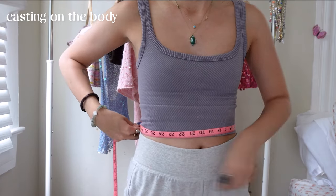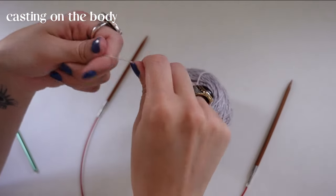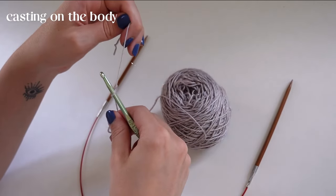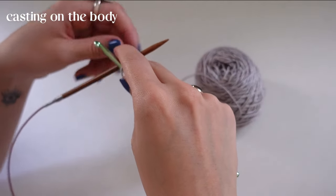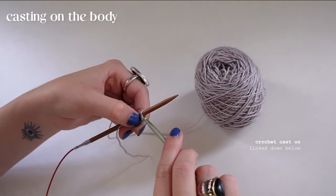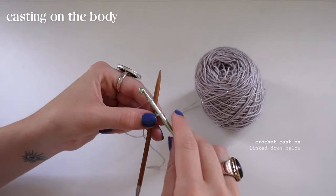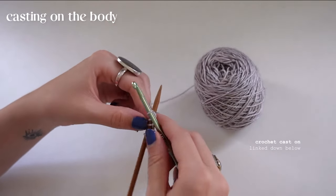We're going to be working from the bottom up, so before casting on I'm taking my waist measurements. I'm a 27-inch waist and according to my tension square I have to cast on about 154 stitches. I'm doing a crochet cast on — it's my favorite way to cast on because you don't have to measure how long your tail needs to be. You can cast on however you want though.